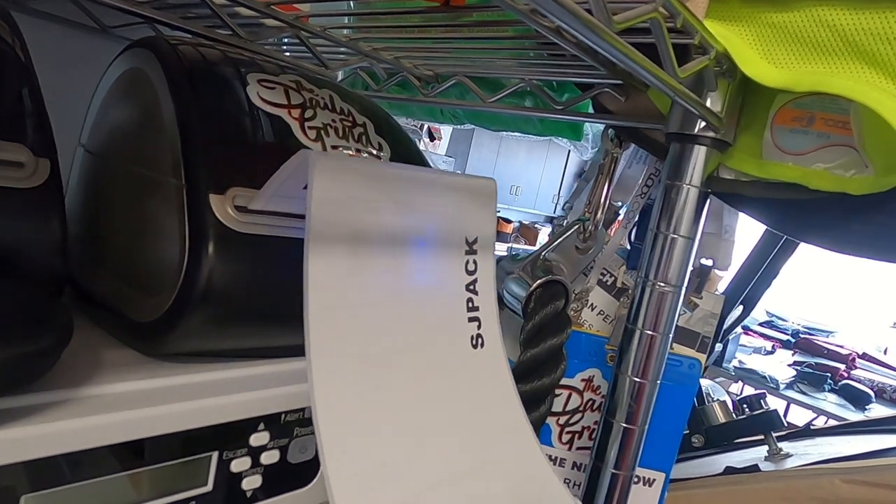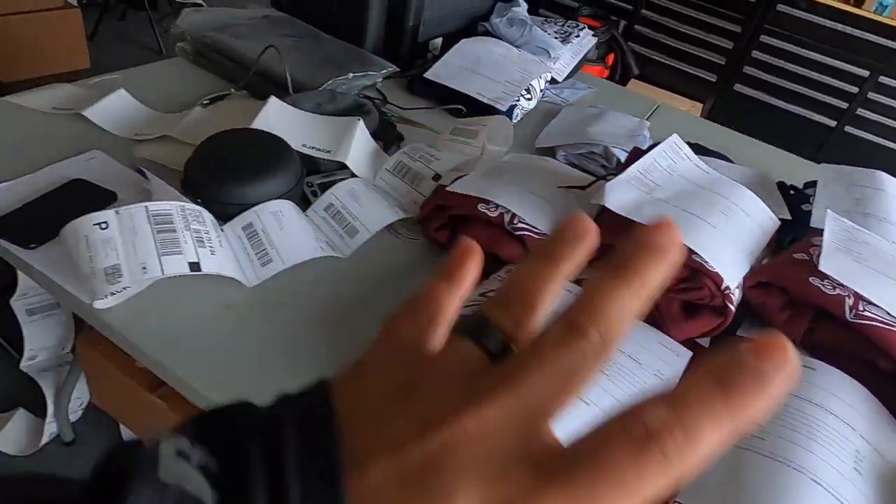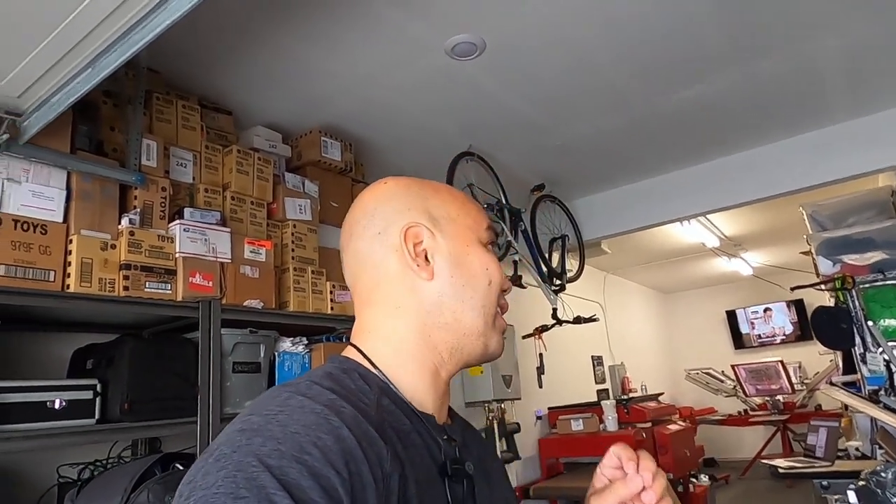Now we gotta go to my Shopify website, print the shipping labels, package them up, and get them out of here. Alright guys, that is it — I got everything labeled and ready to be sent out. All the labels are falling off the table but that's it. I gotta get this packaged and hopefully shipped out today — I'm running out of time. Hope you guys enjoyed this quick little video. Like and subscribe if you haven't done so, and I'll see you guys in the next one. Peace out.